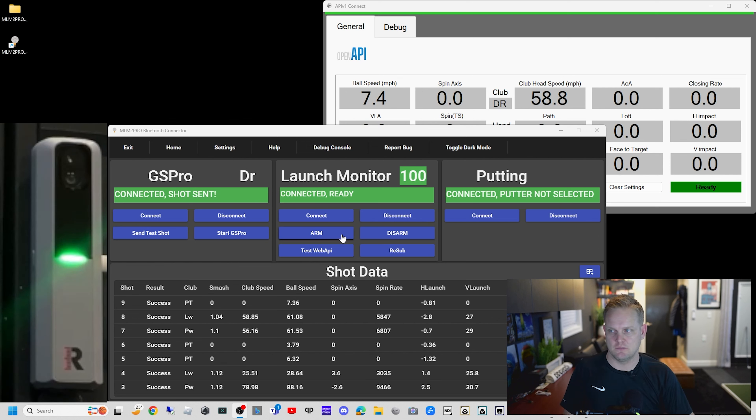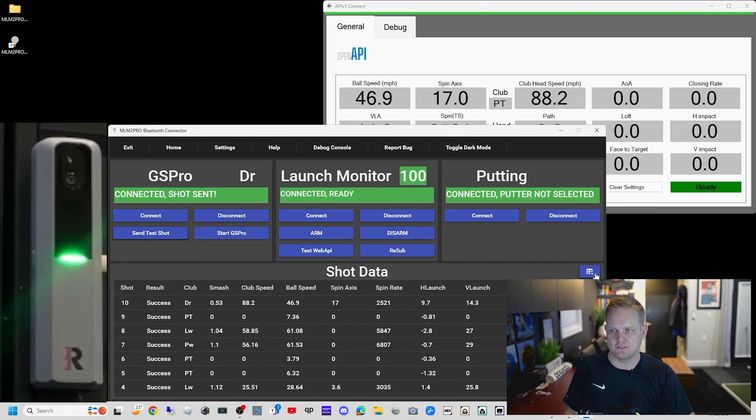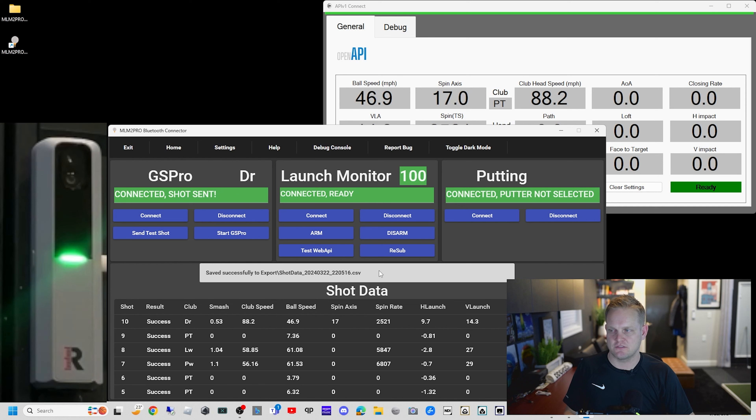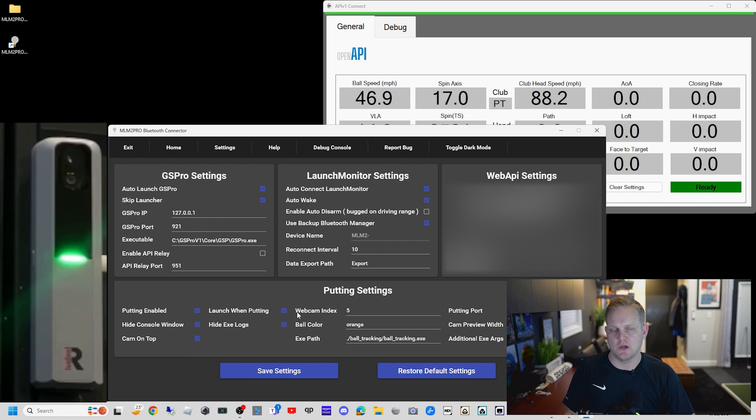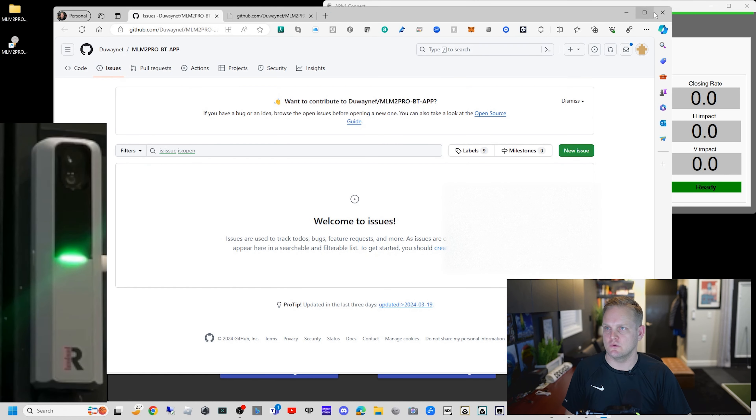There are some cool features on the connector. You can see Disarm turns it blue — waiting on a shot — and Arm arms it for ready. You can send a test shot straight into GS Pro. It's also got things like exporting your data, which will send a CSV file into an export so you can get all your shot data from there — you can do that from GS Pro as well. Inside the settings, this is where if you wanted your putting to always be up, you could keep it up. You can disable it by unchecking. There's Putting Camera Always on Top, Hide the Putting Console, and Putting Console Logs. Up top is your automatically start GS Pro settings, and then there's the launch monitor Bluetooth connection part. Report Bug takes you to his GitHub section where you can report an issue. He's also got both a dark and a light mode.